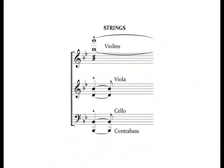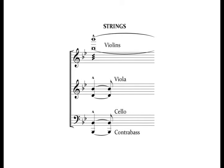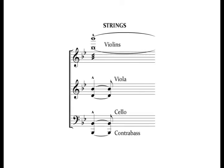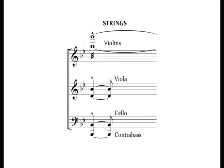The strings play an exciting role. The tremolando violin B-flat gives some energy to the chord. The violas are supporting the horns. And the cello and bass are joining the tuba to add a nice strong low B-flat.